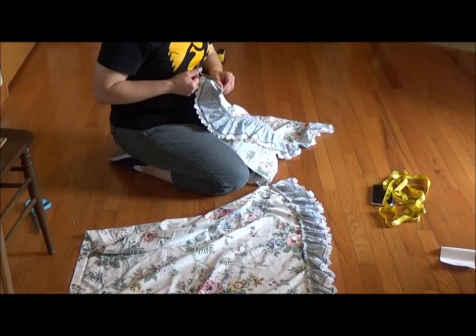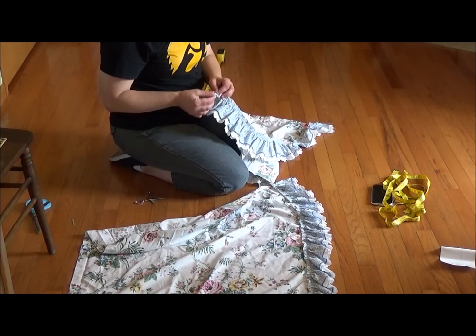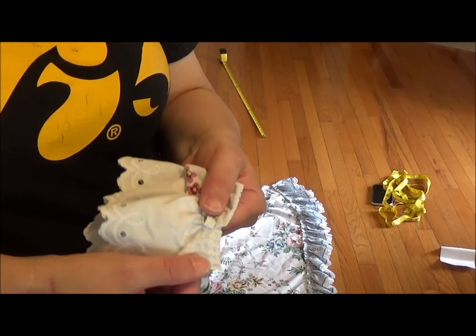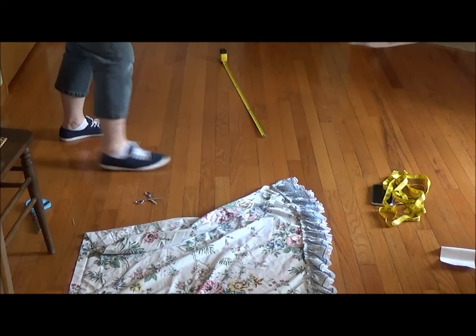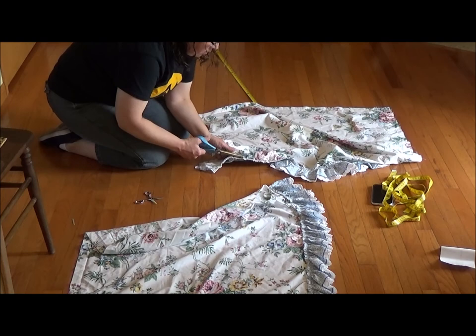Next I'm going to remove the ruffle from the edge of the curtain. As I started to remove the stitching, what I realized was the ruffle had been stitched directly to the curtain, and when I started to remove the stitching it also removed all of the ruffle. You can see that as the stitching comes out, so does all the ruffle. I don't want to lose that ruffle, so instead of removing the stitching I am just going to cut the ruffle off the edge of the fabric.